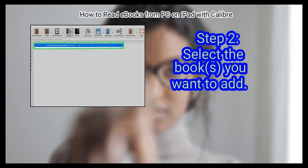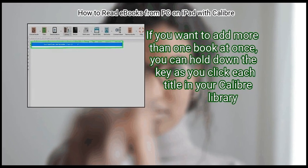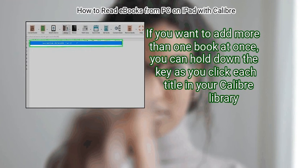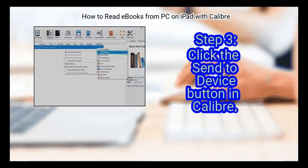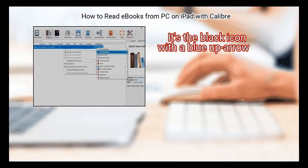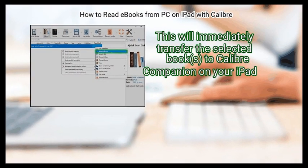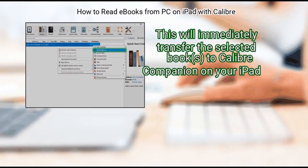Step 2: Select the books you want to add. If you want to add more than one book at once, you can hold down the key as you click each title in your Calibre library. Step 3: Click the Send to Device button in Calibre. It's the black icon with a blue up arrow. This will immediately transfer the selected books to Calibre Companion on your iPad.